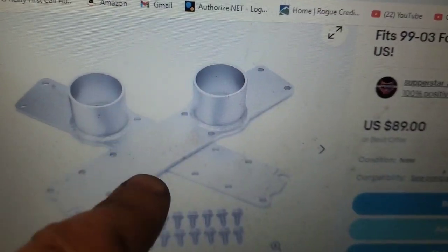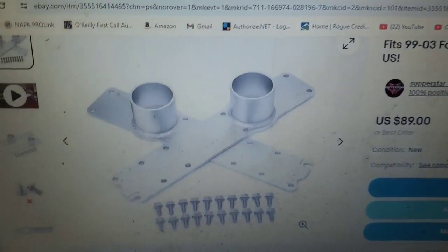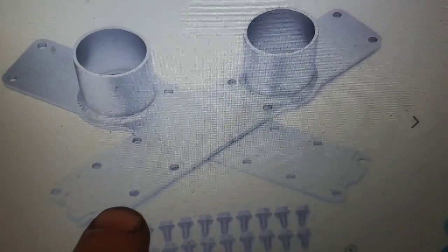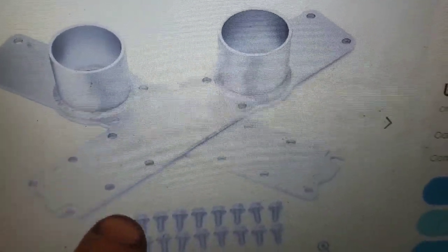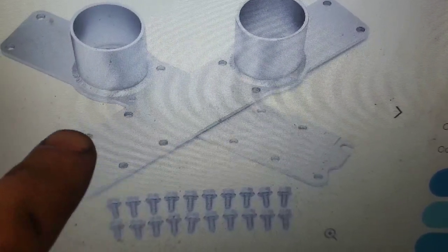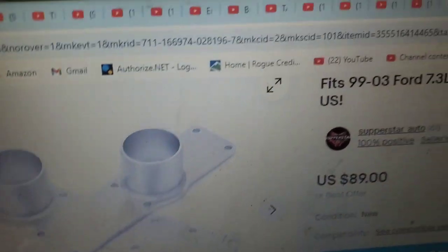One way to get around it is you can order something like this, which is what I'm going to do. I've put these on my pickup and a couple of others. This is just completely flat. It has ten bolt holes, but only two don't line up, and that's not a big deal — these are put on with silicone, so you'll have a little silicone come up out of the hole, but that's not a big issue. That's the workaround I'm going to use.